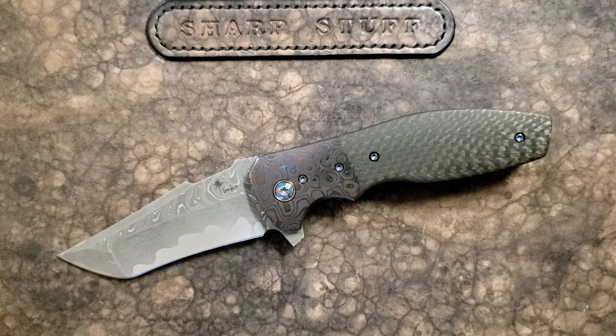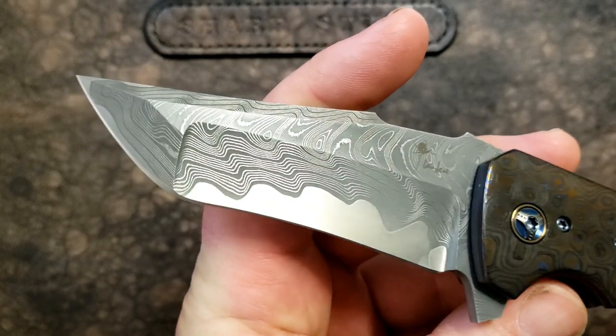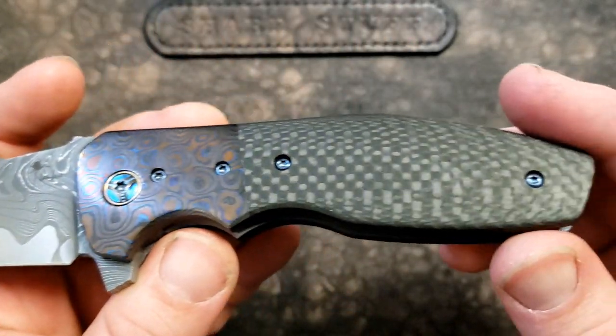Hey guys, how's it going? Kevin Cleary here with a knife video for you. This is something truly spectacular. A few months back I shared with you the Riat Knives Augustus, which was a production version — a high-end production version granted — of this. This is the real deal. This is a Kirby Lambert Custom Augustus.